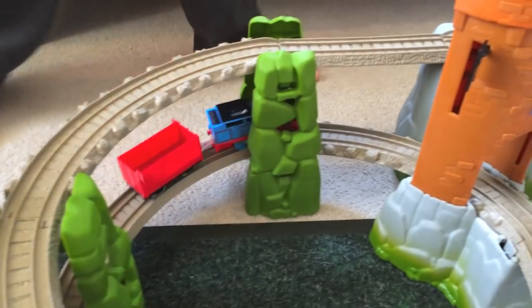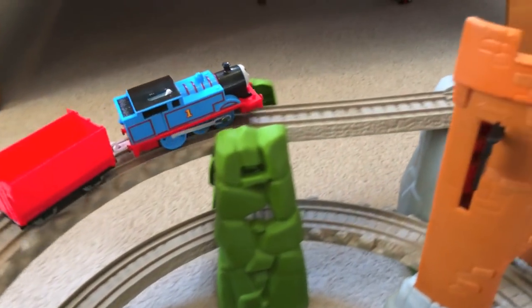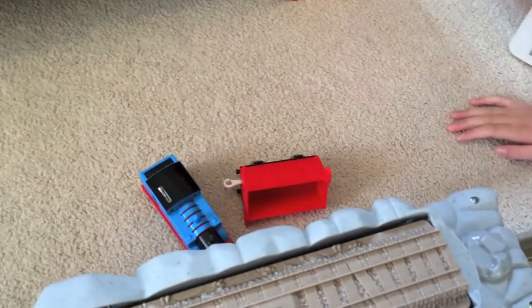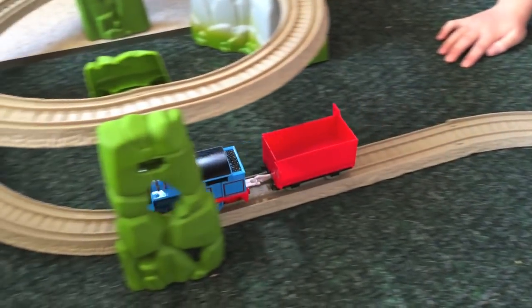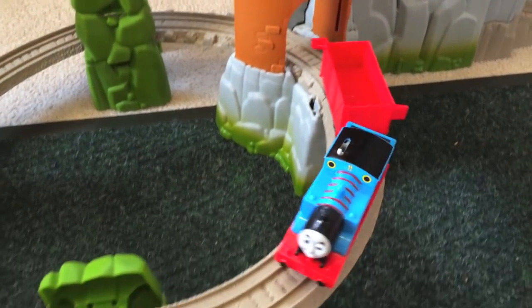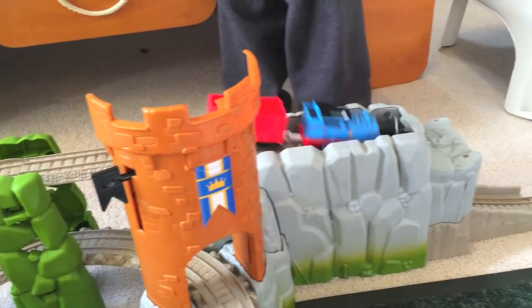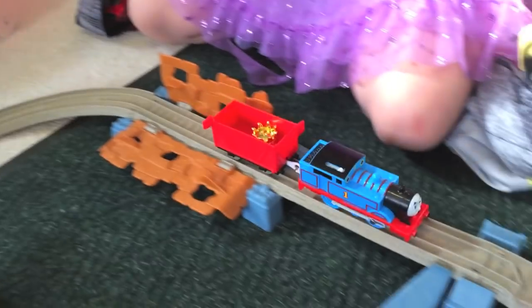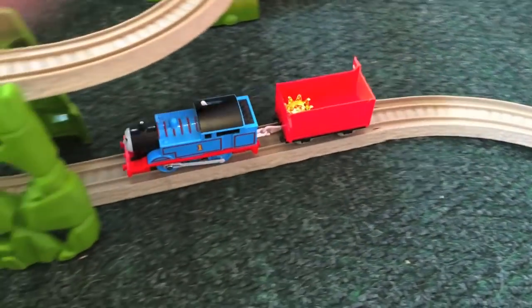Here we go, first time! It doesn't matter about the direction it swings — let's figure that one out in a little while. Oh my goodness, we had our first tumble. We're going to have to try that again! Let's go again — okay, now it should work. Yes! There's the crown! It worked one way around — there we go!